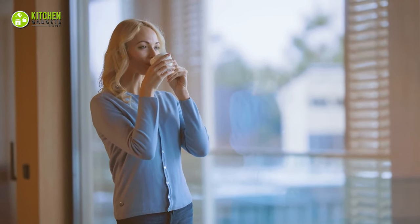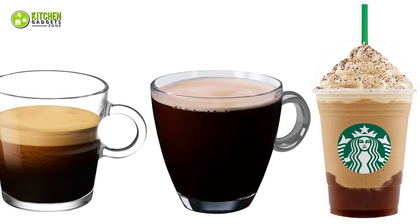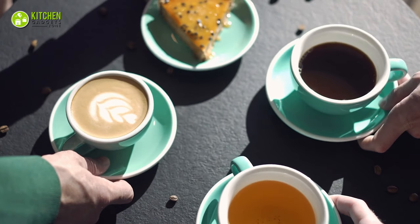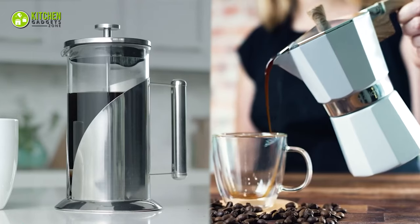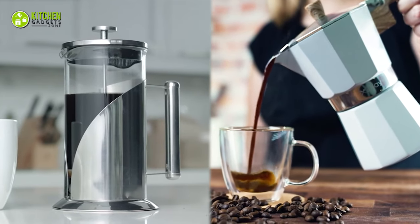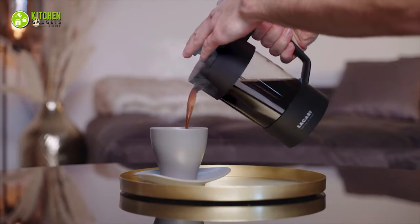A cup of freshly brewed coffee refreshes your mind like no other. Be it espresso, lungo, americano, or a fancy Starbucks-style frappuccino, you probably have several favorites. While many coffee makers are out there, moka pot and French press stand out gloriously. These are the most popular coffee brewing devices for creating bold and full-bodied coffee.